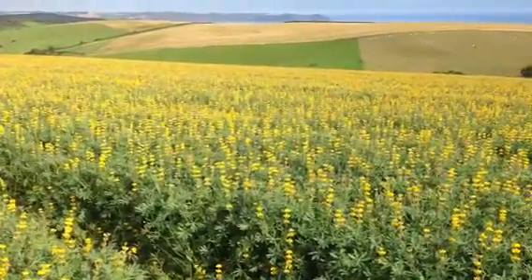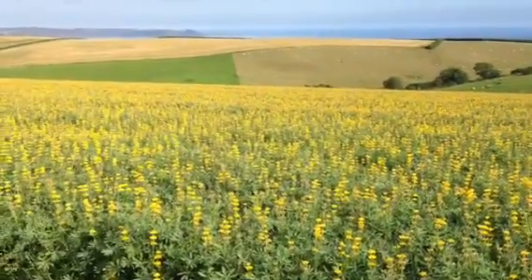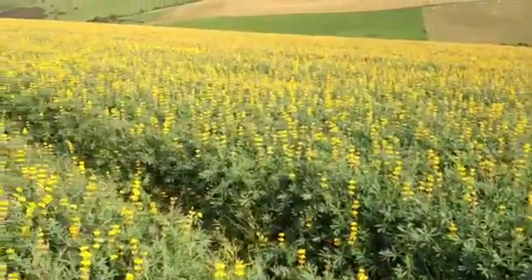Lovely job. We've talked about good seedbed conditions and ideal conditions for establishment, and this is how the job is done.